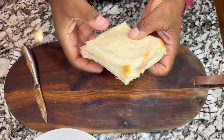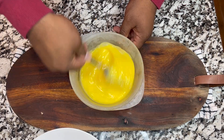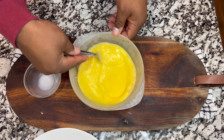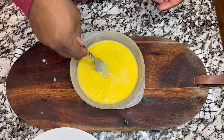What you are going to do now is add into a little bowl three eggs and you are going to start stirring everything well. You are also going to add a little bit of whole milk and you are going to mix well. Once you have that mixed, you are going to add the sandwich.